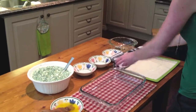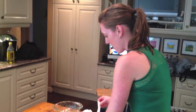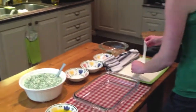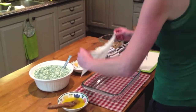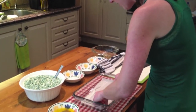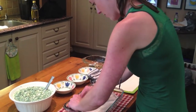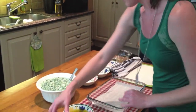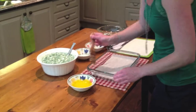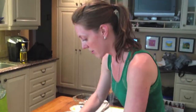Now we're going to start with the phyllo pastry — it's about four layers on the bottom and four layers on the top. Just a little bit of patience: lay one layer on the bottom and, in between each layer of phyllo pastry, brush some melted butter. Approximately half a cup of melted butter is all you need for the entire dish.